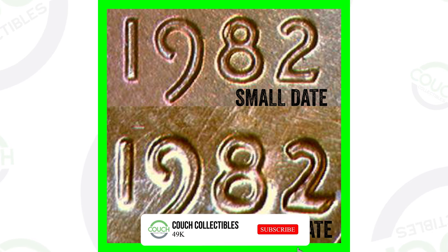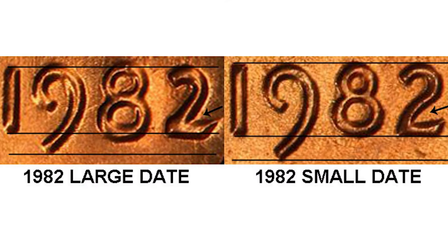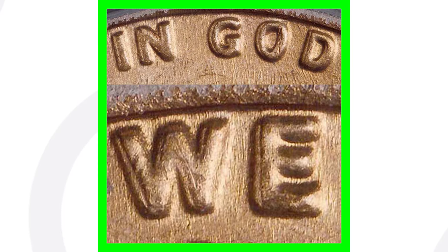The easiest way to tell is from the number two. On the small date, the two curves all the way down before reaching the bottom. On the large date, there's no full curve — it goes straight down and then to the right. Also on the eight, there's much more space in the bottom loop on the small date compared to the large date. And on the nine, there's much more room inside the loop on the small date versus the large date.